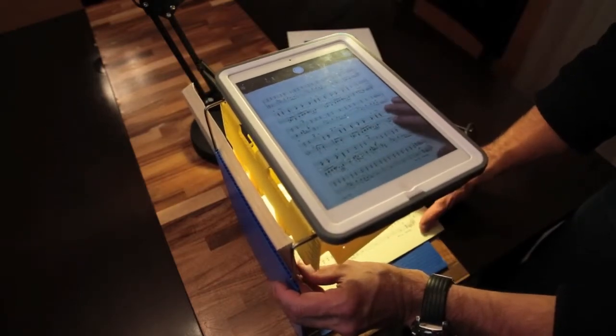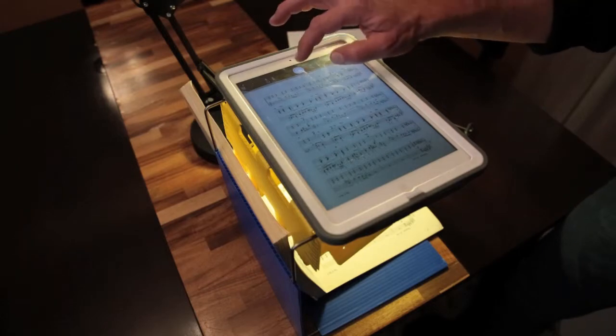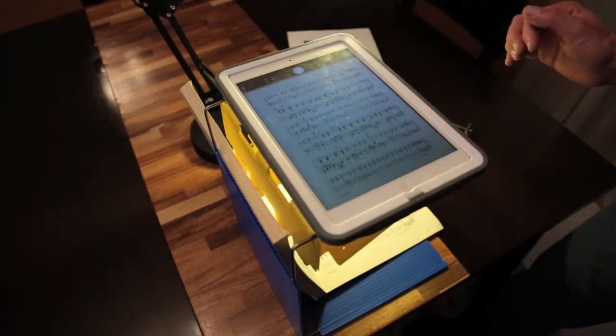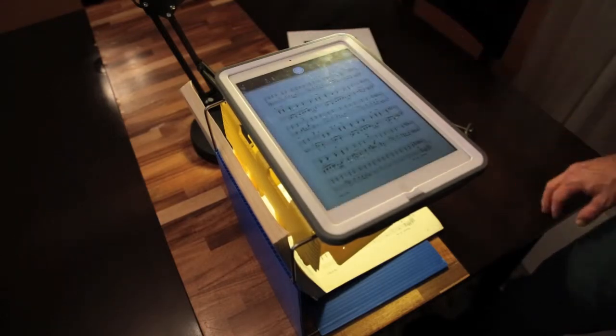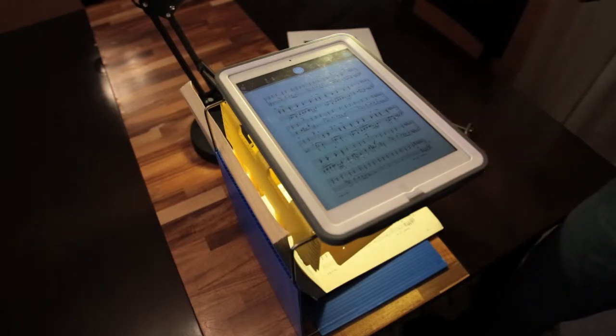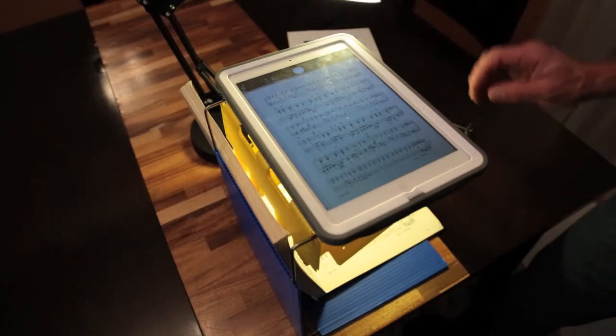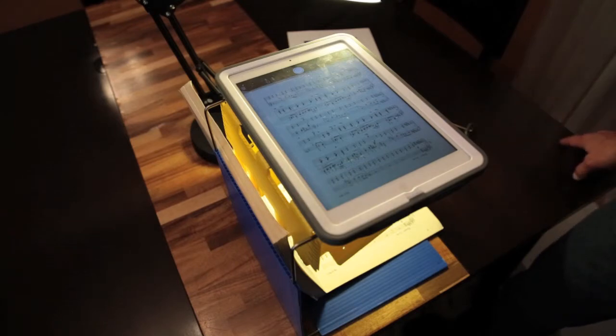This is how you can scan your music score without any additional software. You can also use some software for post-processing to make the images even better. But as long as you have good enough light, it should be readable and good for reviewing even without any post-processing.